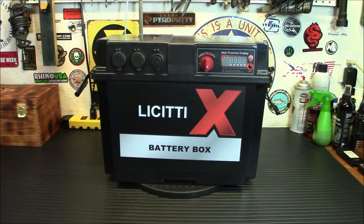Hey everybody, welcome back. If you've been looking at power stations recently, you understand how expensive they are, and you might be looking at your budget going, I'll never be able to afford one of those. Well, today I may have a solution for you. Today we're taking a look at easy, affordable solar backup. This is the Lissetti battery box. Let's take a look at it.